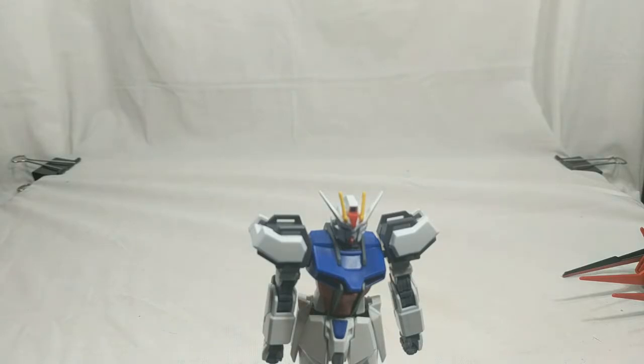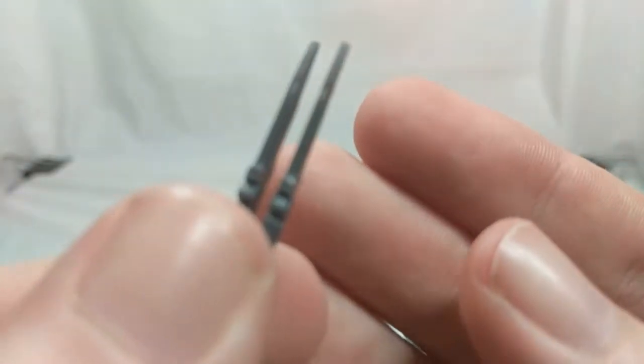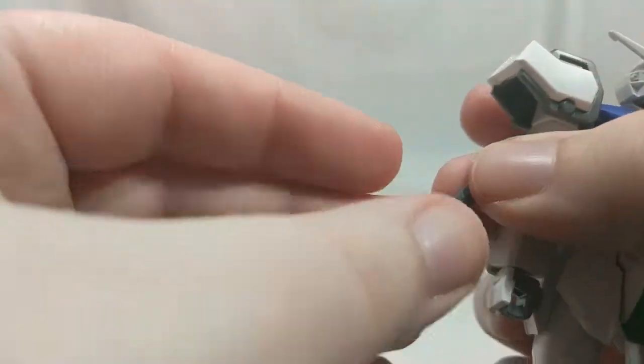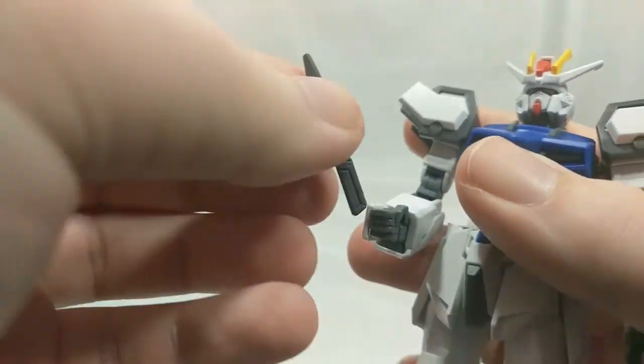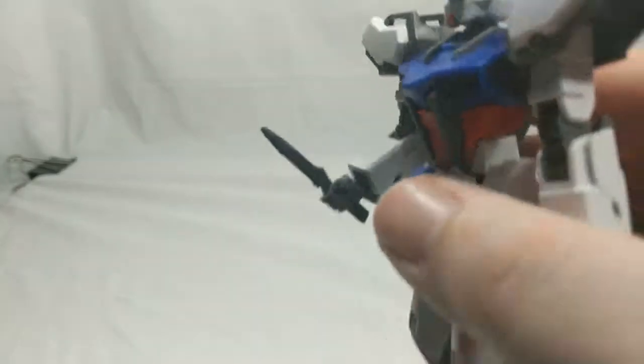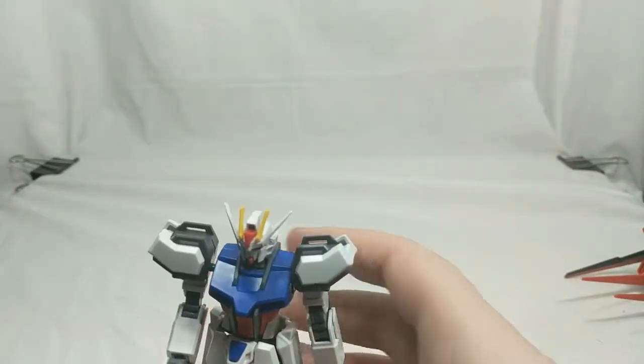As far as accessories, he does have quite a few. We'll start with these — I forget the exact name, but they're basically his little daggers that he comes with. I want to say Slash Harkins, but no, that's a different suit. They're just molded in dark gray plastic. The side skirts don't open and these don't fold up, so there's nowhere to store them. You can have him hold them though — just drop it into his hand. He actually holds it pretty well; they're pretty tight in there. There's nowhere to store them, so you really just have to put them off to the side.